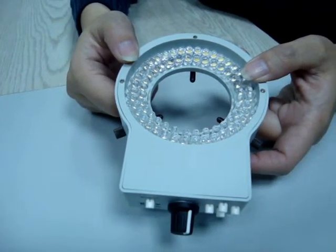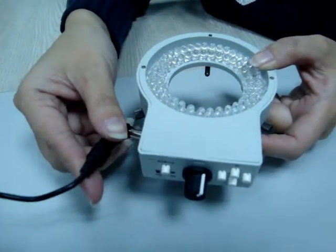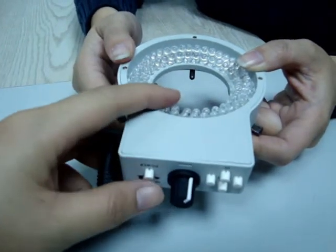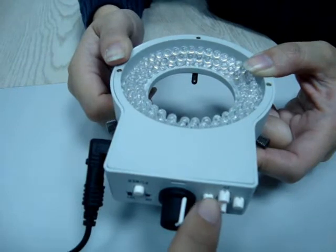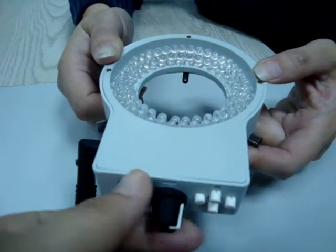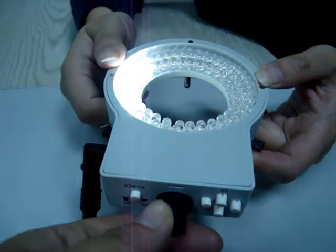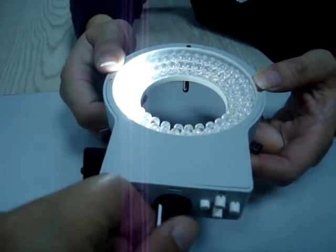When you get this product, all you have to do is just plug in the adapter, press the button, and see which area you want it to light up. We will try this one first. You can adjust the intensity to the brightest or make it lower.